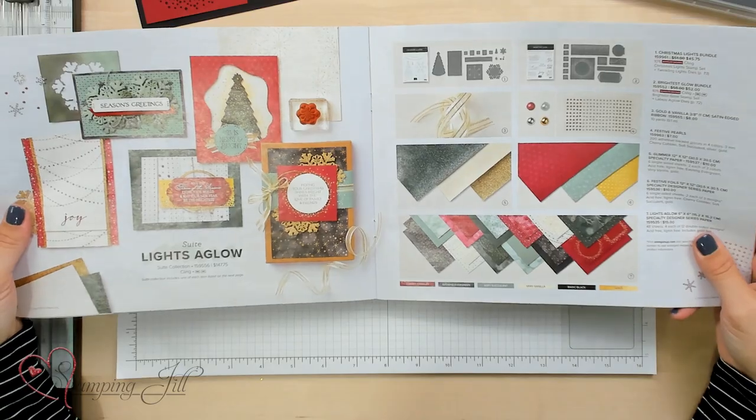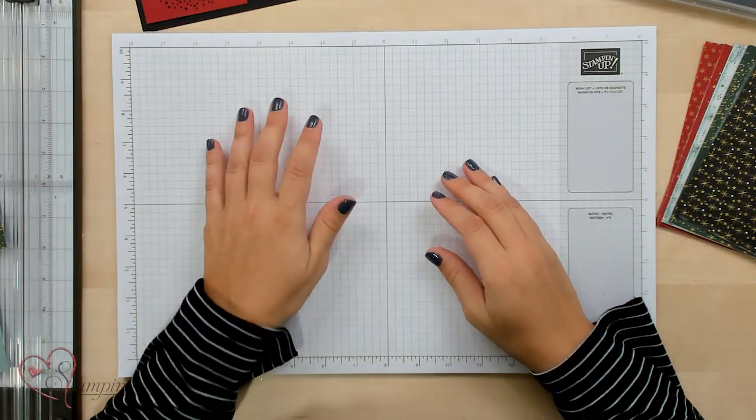Hey guys! Welcome to another week of Watch It Weekly Wednesday. I'm Beth, part of the Stamping Jill creative team, and I want to share a suite with you today that is in our mini catalog. It is the Lights Aglow Suite, and I just don't think that the catalog does this suite justice, so I wanted to show you the suite in person, and then show you a really fun card fold that was shared with us.